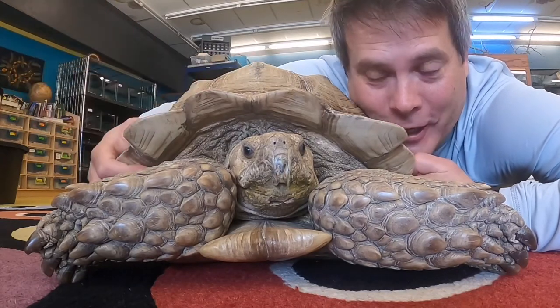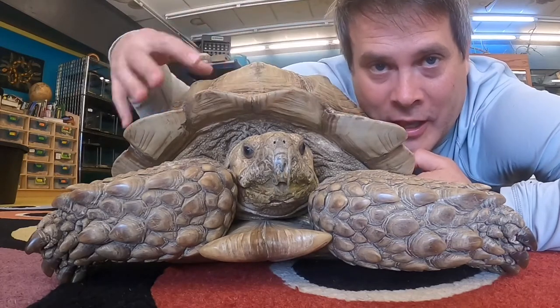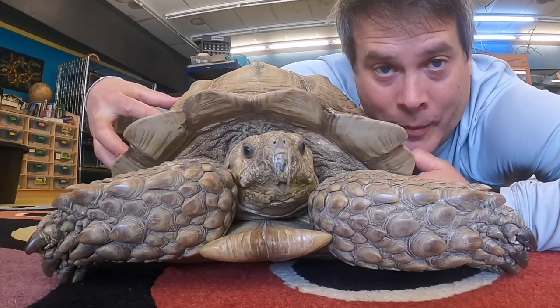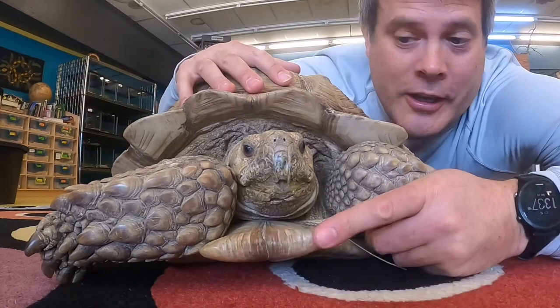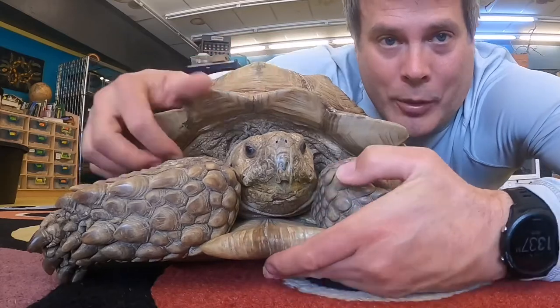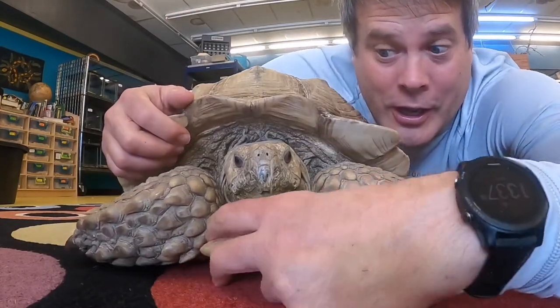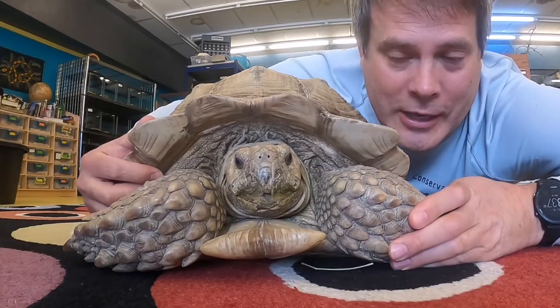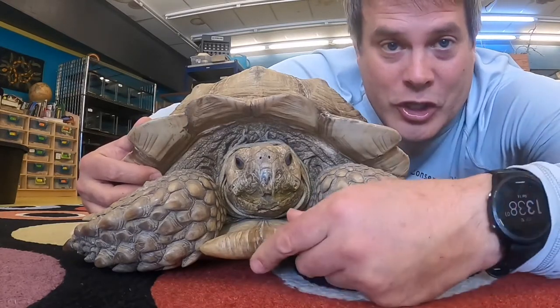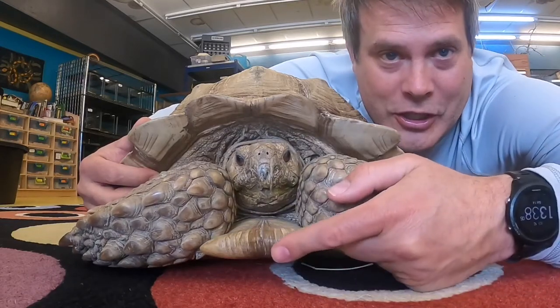Everybody recognizes Thor here, right? But did you know that each one of these parts of his shell has a different name? These are his scutes. Right here on him, these are his epiplastral scutes. The plastron of a tortoise is the bottom. Epi just means front, so they're in the front of the plastron scutes. You can also call them the guler scutes — guler has to do with the throat region of a tortoise, and these are the scutes there.